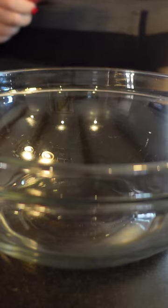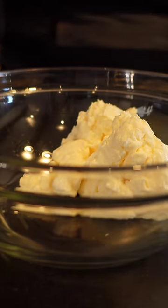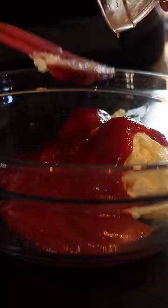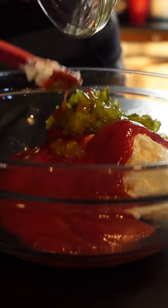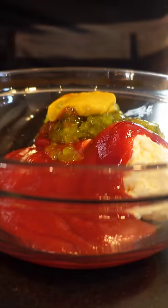Take one cup of mayo, one cup of ketchup, three tablespoons of sweet relish, one teaspoon of yellow mustard, and one and a half teaspoons of sugar.